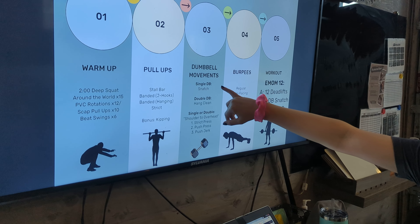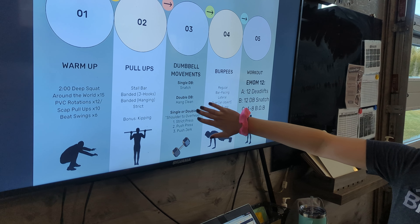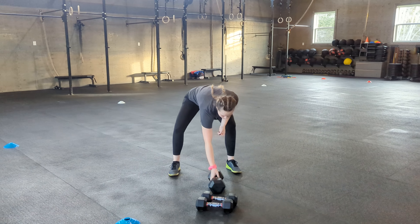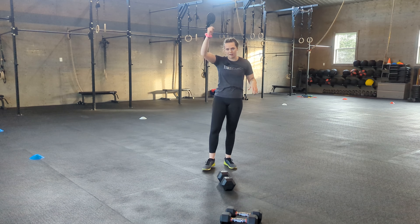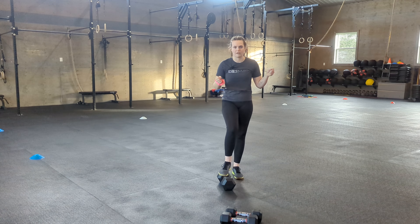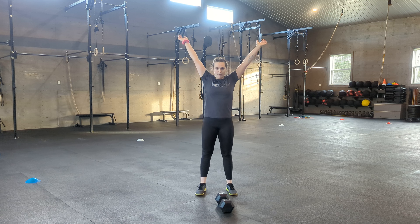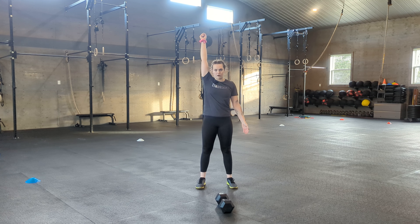So we have one single dumbbell movement we're going to teach, one double dumbbell movement, and then a series of shoulder-to-overheads that can be done with a single dumbbell or a pair of dumbbells. First one we're going to look at is the dumbbell snatch. The dumbbell snatch is a single dumbbell movement, and 99% of the time it's going to be performed alternating — changing hands every time. Just like your barbell snatch, it goes up in one swift movement from the floor all the way overhead.